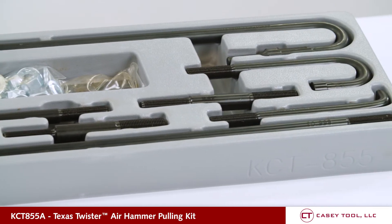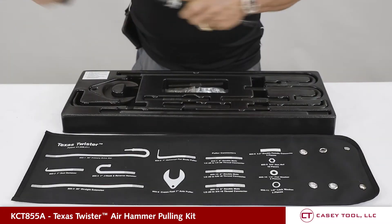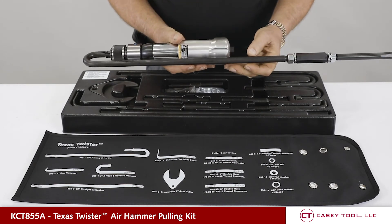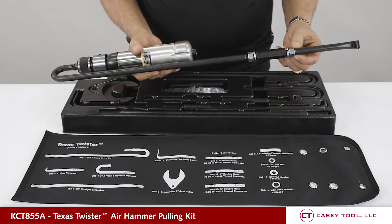This kit converts any air hammer into a pneumatic slide hammer. All we do is connect the primary drive bar into the front locking collet of your air hammer, then pick out any accessory from the kit you want to use.